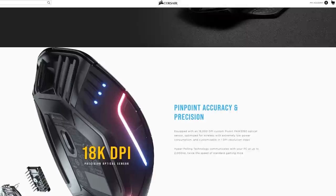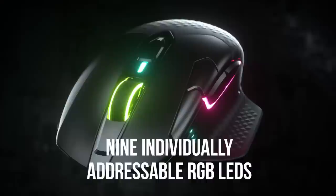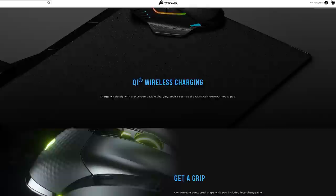Now that we know what's under the hood of this wireless technology, let's talk about one of the latest additions to the Corsair lineup: the DarkCore RGB Pro. Stats-wise on the sensor side, you're looking at an 18,000 DPI custom PixArt PAW3392 optical sensor optimized for low wireless power consumption, customizable with 1 DPI resolution steps. The mouse weighs 133 grams without cables or accessories, has 9 RGB zones, and 8 programmable buttons. The SE version can also be charged wirelessly with a QI-compatible device such as the MM1000.